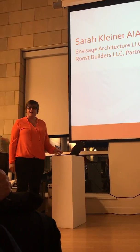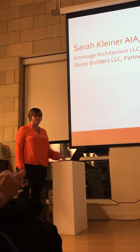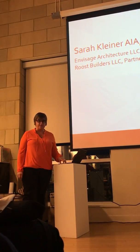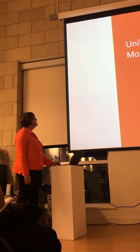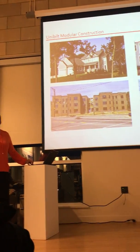Hi, I'm Sarah Kleiner. I have co-founded Envisage Architecture and Roost Builders. Roost Builders came along after my construction partner, Phil Groth, and I went to Dena Build Industries and saw what they were doing with modular housing and were just blown away. One of the first things that I get when I talk about modular housing is the difference between mobile homes and modular homes.